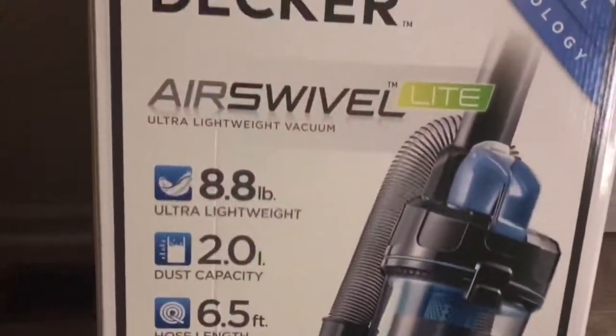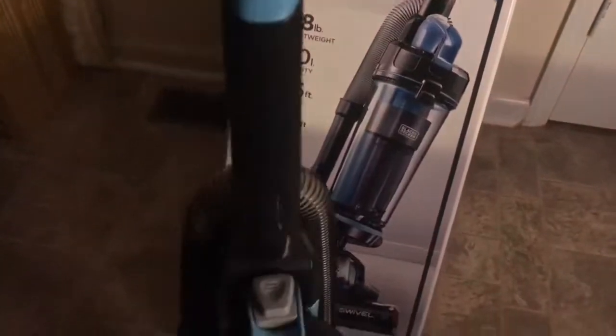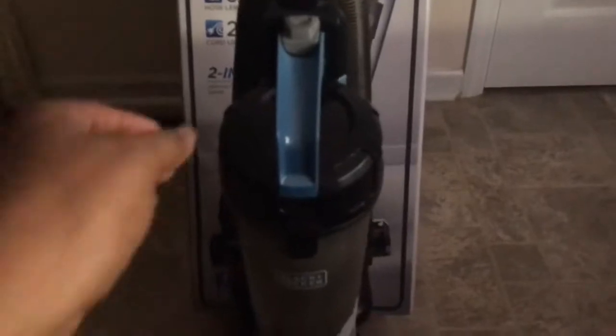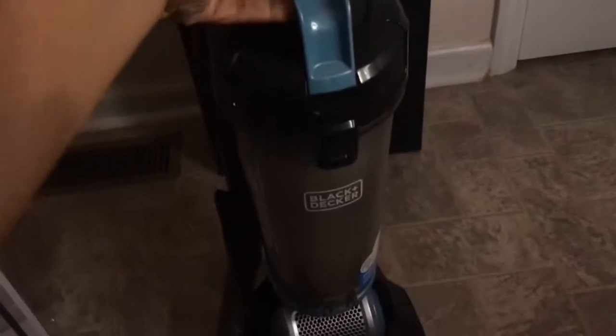Other than that I can't complain. Let me show you the vacuum real quick. As you can see, it's really light — I'm holding it with one hand. This is the vacuum itself. Yes, I have used it several times. Let me get some more light here.